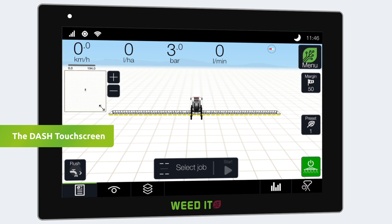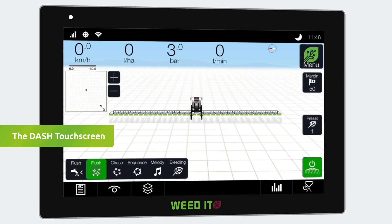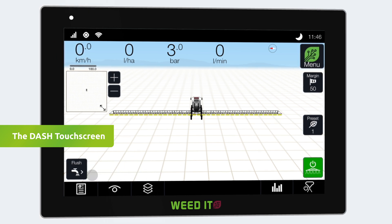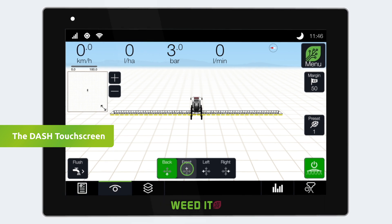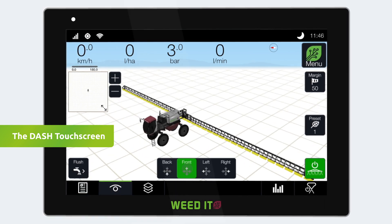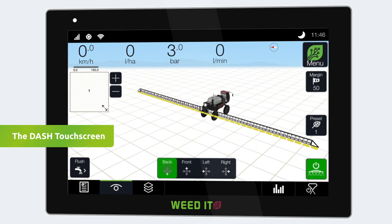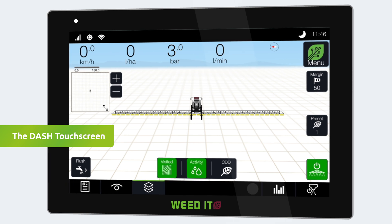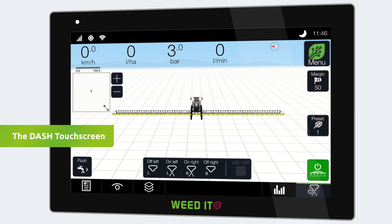The flush button starts cleaning the full system and can be used to check if all nozzles are functioning. At the bottom of the screen, spray job information, camera angle settings, history layers, additional statistics, and section control can be found.